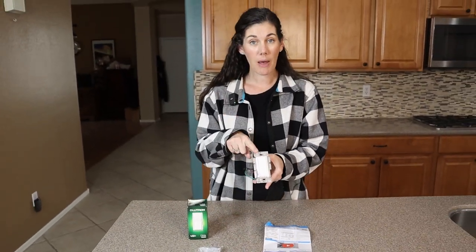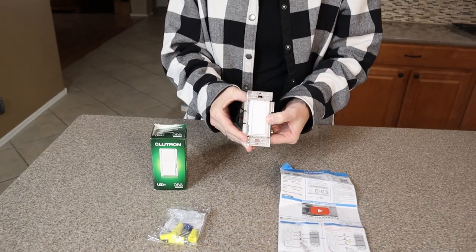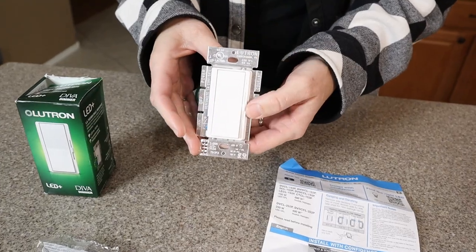What's so nice about this one is that it has an on-off switch as well as the dimmer. So if you leave it on a really low light and you turn your light off, when you go to turn it on next time, it's still going to be at that really low level.